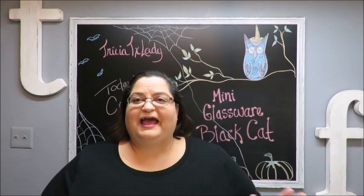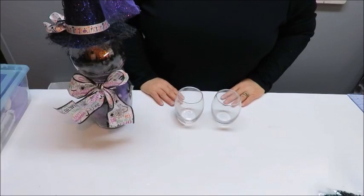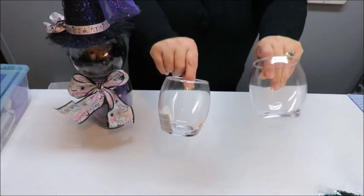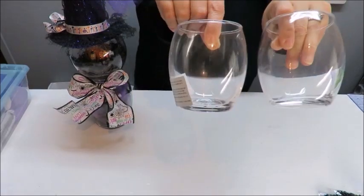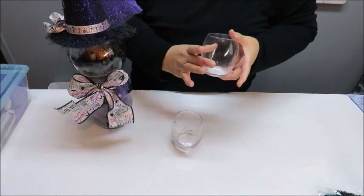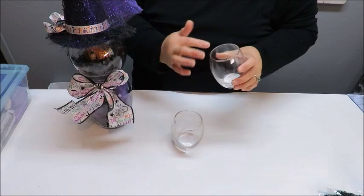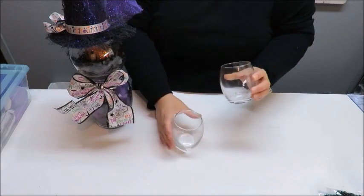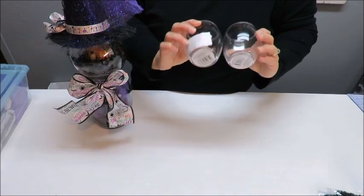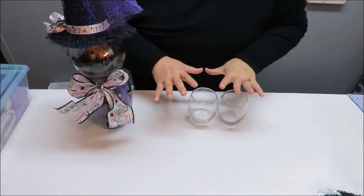For my black cat's body I'm going to be using these tea light or votive candle holders. These are about three and a half inches tall and about three inches wide. The top here is about two and a half inches open. If you want to know the approximate size, it doesn't say on the bottom.